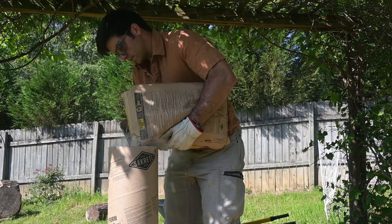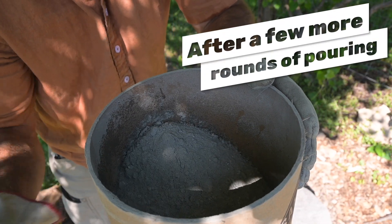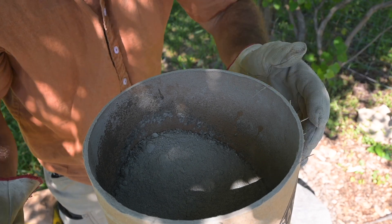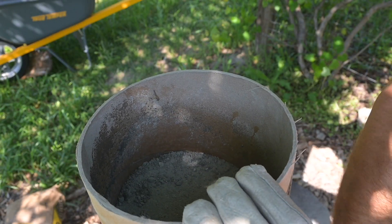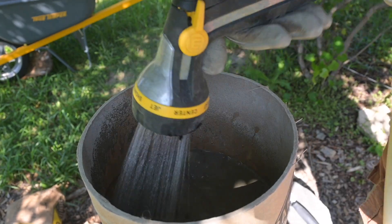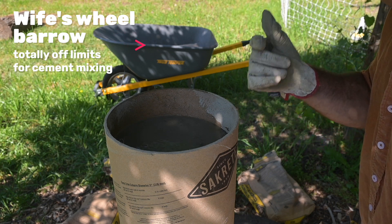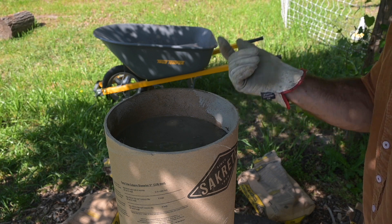Alright, let's move on to bag number 2. As we tap on the outside, we can see the concrete is starting to settle to make a flat surface. Because there's lots of bubbling, that could also mean that it's channeling and not getting to any of the concrete — which means it could leave some of the voids that we saw in one of the previous projects.